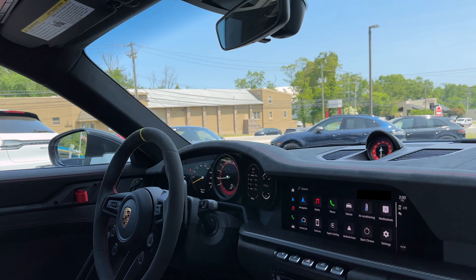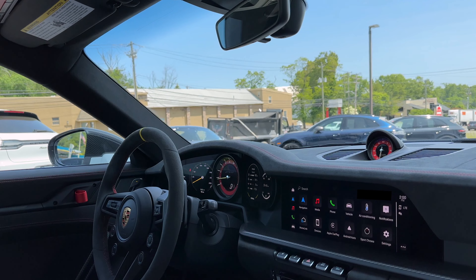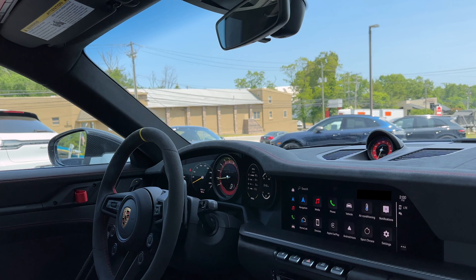Alrighty, so in the GT3, whilst you were on the phone, I already logged you into the PCM, so that's all handled.